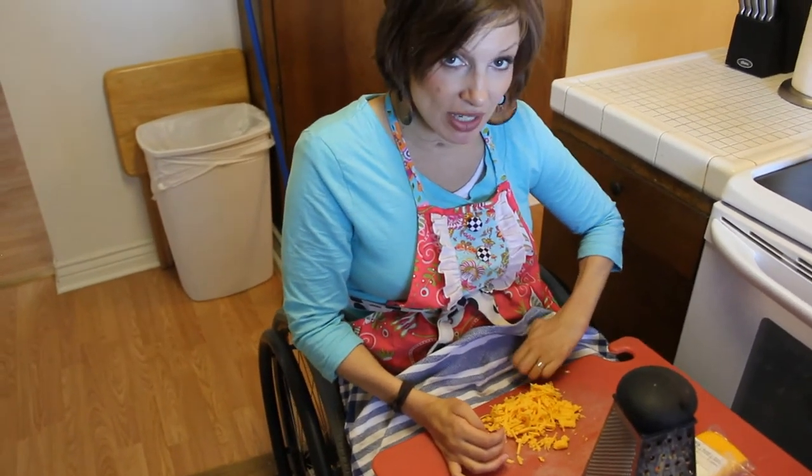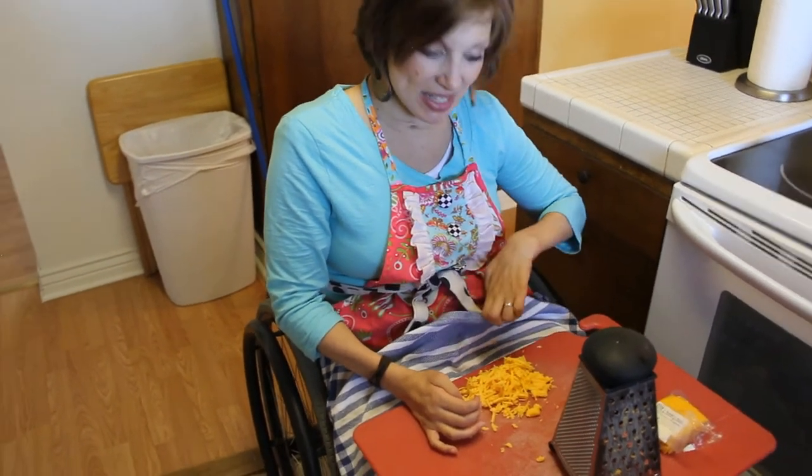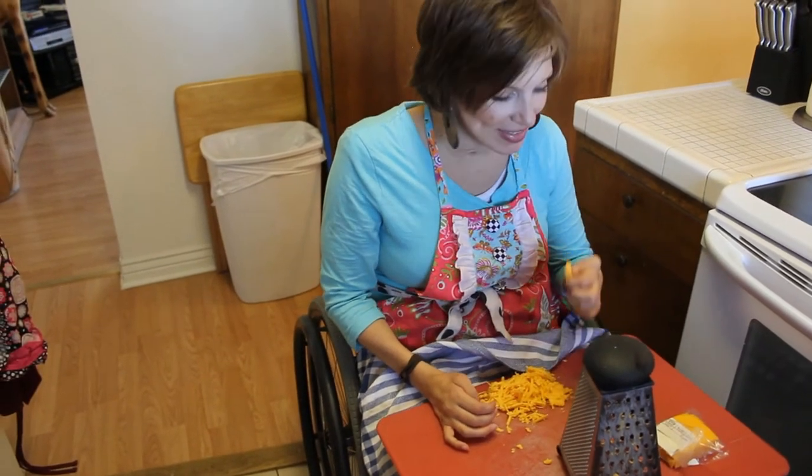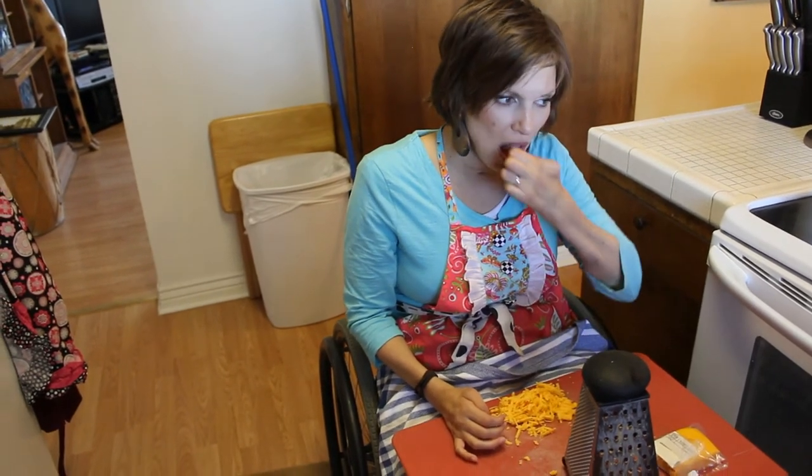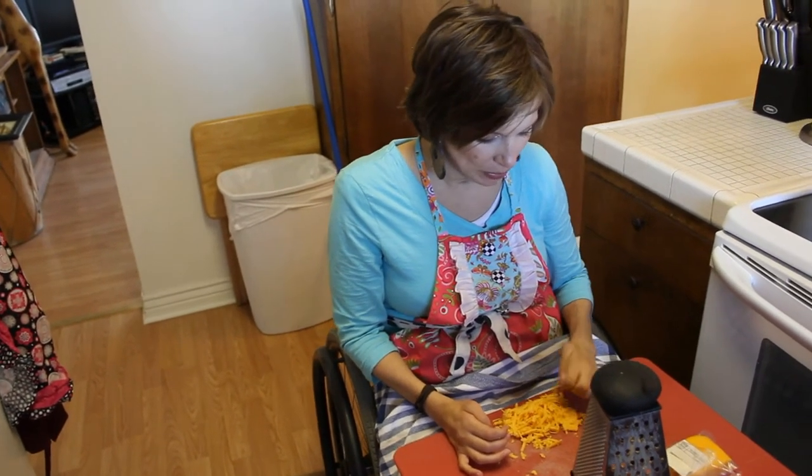It's harder to do that if it's just on an apron, but it's easy if it's on a towel. So now we have delicious cheese. Shredded cheese tastes so good. I love cheese.